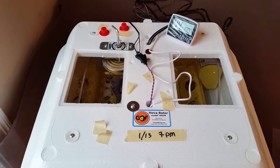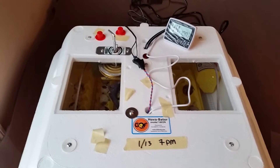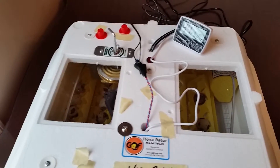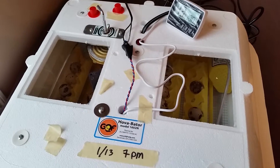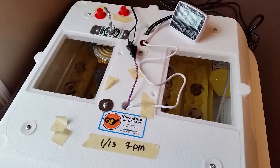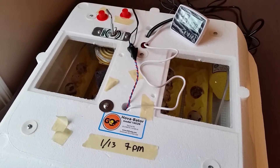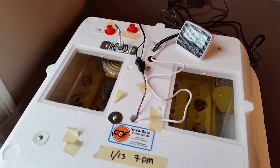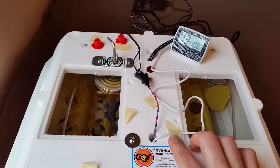This is our first time doing this, so we'll see what happens. We originally had 52 eggs, and while trying to get them all to fit in there, we ended up having a little accident and cracking a few. So we just ended up eating those and we have 42 left. I think a 50% hatch rate — I'd be happy with that for our first time out.